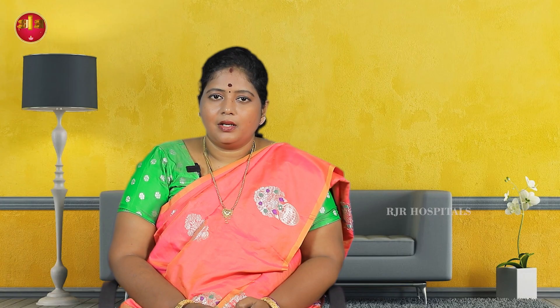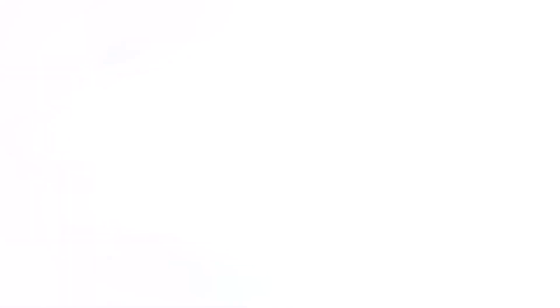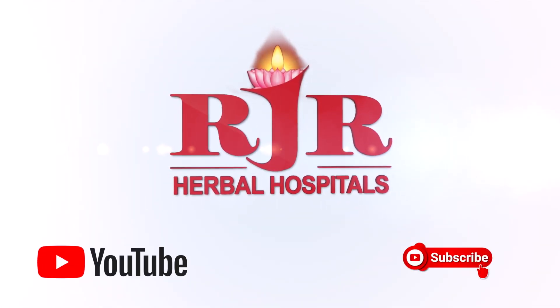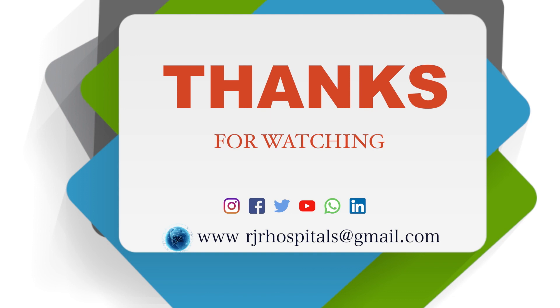If you follow this, you will find L4-L5 compression and disc prolapse.